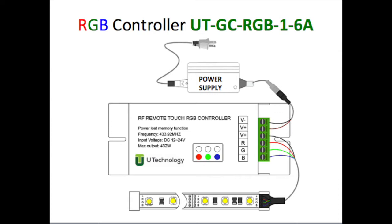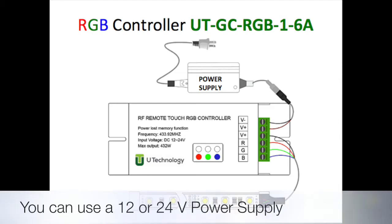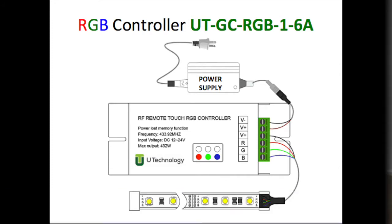In this case, we connected the blue wire to the blue connection, the green wire to the green connection, the red wire to the red connection, and the positive to the positive. On the other side, we connected the positive and negative outputs from the power supply to the controller.